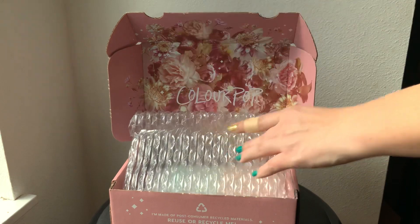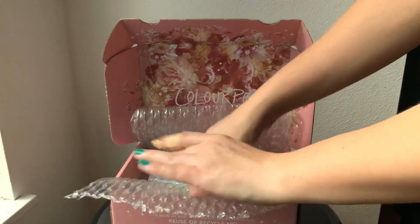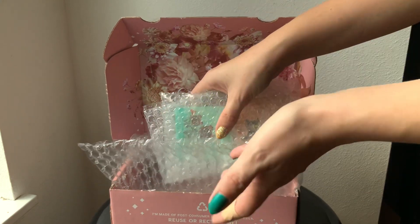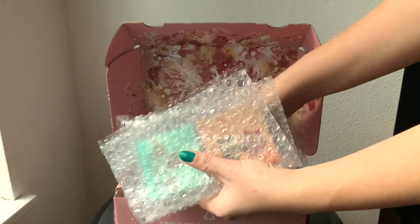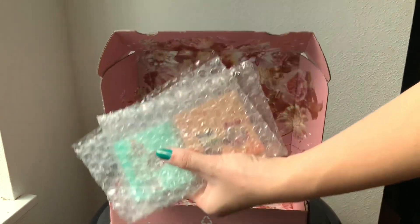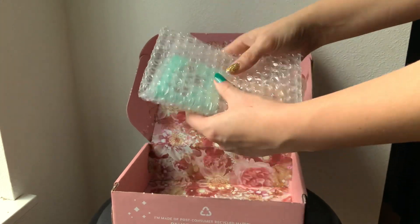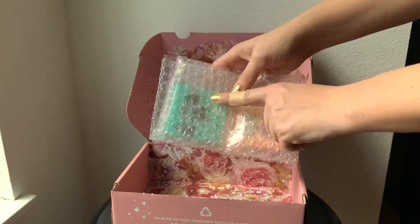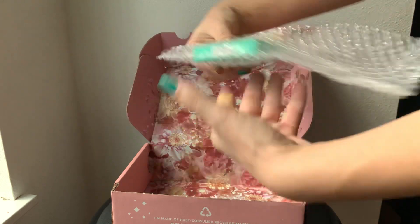Taking out the shipping manifest here — don't need that. They do use a good amount of packaging for shipping, which I like because makeup is relatively fragile. I'm just going to take this out. You can already see that at least one of these is really bright and exciting, which is usually my go-to when I'm doing my makeup.